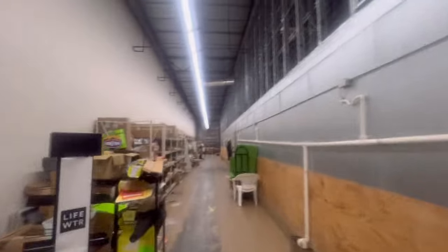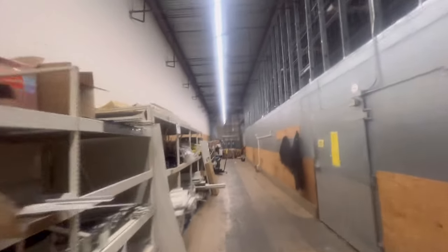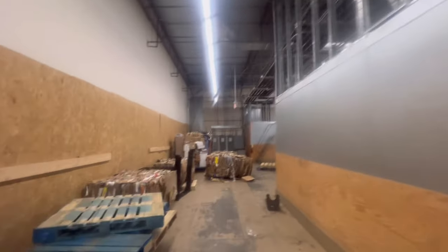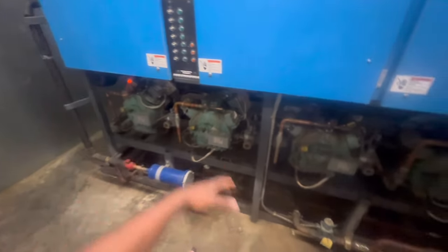I wanted to show y'all — this is the Dollar General Market. I think this is the store that has the right room on the floor. Got another one that's probably like three or four hours away that's like this, but I'm gonna show you all real quick. All right guys, so this is the right room.